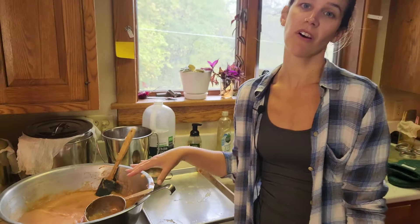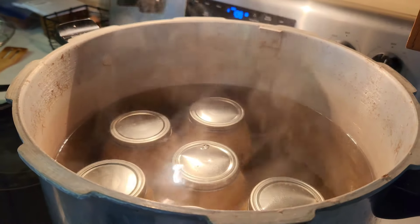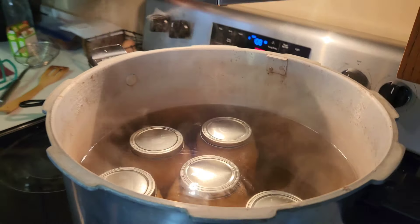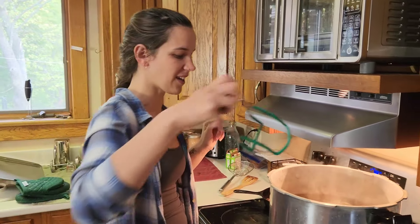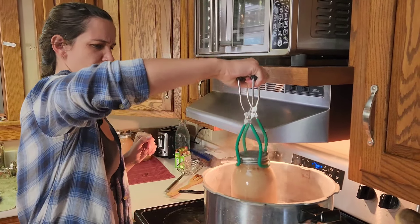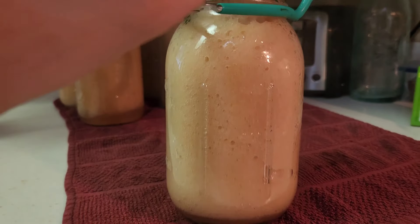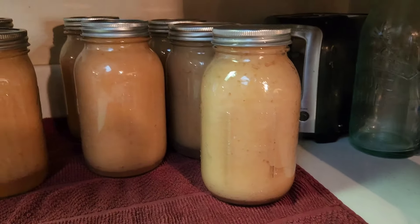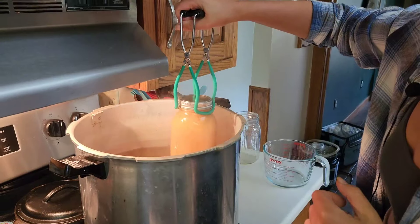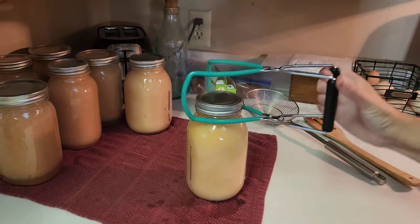We ran this through our food mill, then placed it into our jars and into the canner. It's my pressure canner but we put a sheet pan on it so it works for water bath canning. I just had these finish up and I'm going to pull them out and put them on the counter with the other ones. Not gonna lie, I hate this part — I'm always worried something's gonna explode on me.